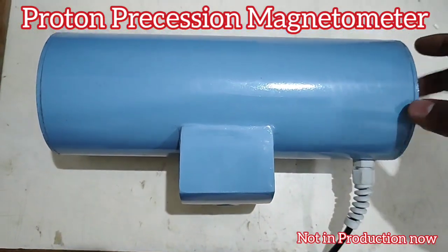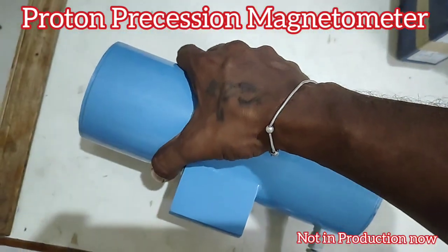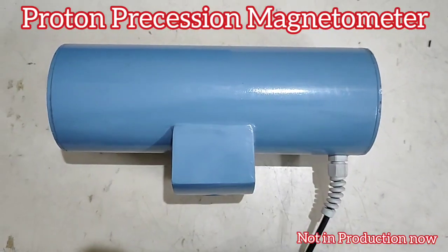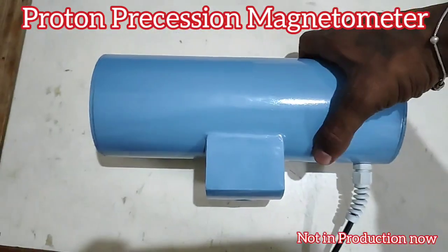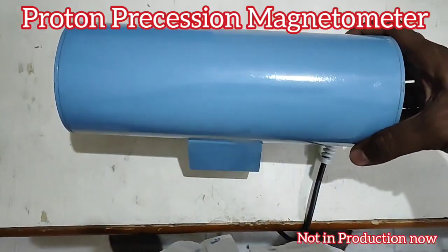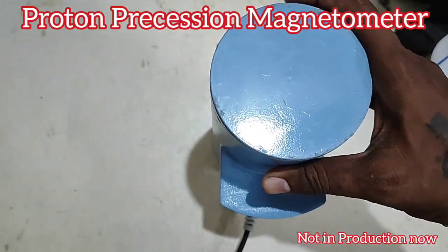This is a proton precision magnetometer probe. It is called a proton precision magnetometer because it contains a casing in which hydrocarbon liquid or distilled water containing protons is used. Once current is applied, the protons align in the direction of the magnetic field, and once the power is off, they return to the Earth's magnetic field. The time taken for the protons to return to their original position is measured as gammas — this movement is called precession, which is why it is named the proton precision magnetometer.